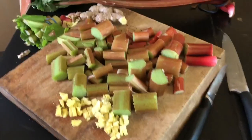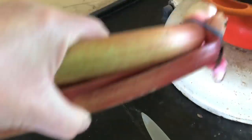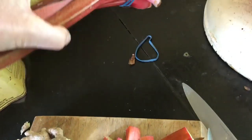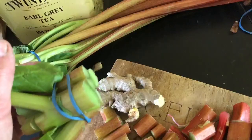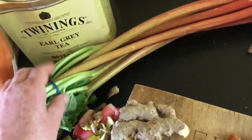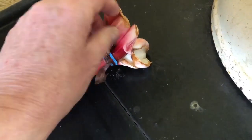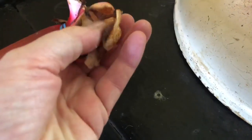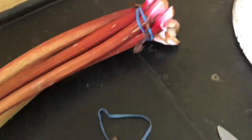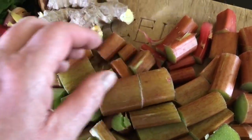I'm cooking — stewing some rhubarb. This is what it comes as from the supermarket, farmers market, shop, or your local garden. It comes in these lengths and I chop the top part off — this is the top part, the leaves — as well as the papery bit at the bottom, the part that's pulled from the ground. I chop it to about a knuckle length.